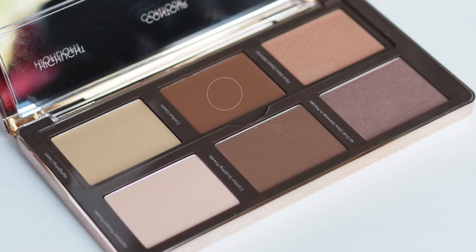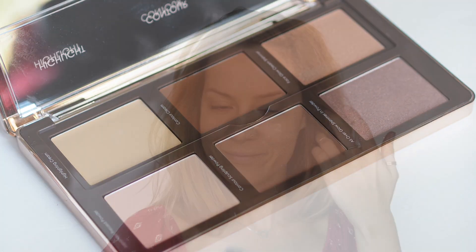Next I'm going in with the Sculpt & Glow Palette by Natasha Denona, using the Cream Contour. The brush I'm working it in with is by Zoeva — it's the 117 Petite Defined Buffer. The shape is slightly angled and it's perfect for working into the hollows of the cheeks because it's nice and small. And as it's made from synthetic hairs, it works really well with cream products.